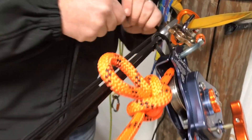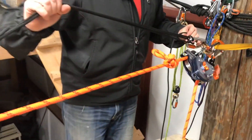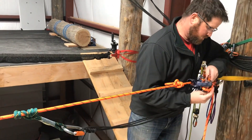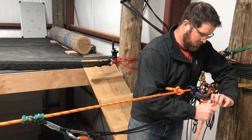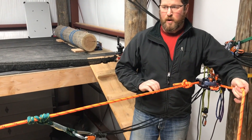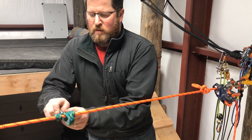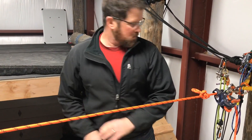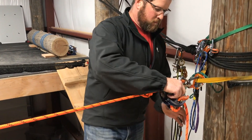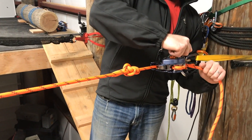The orange line is coming tight. This no longer holds load — we're held here. We'd have someone grab and take control of this; this is now the brake end of our rope. We're ready to lower.